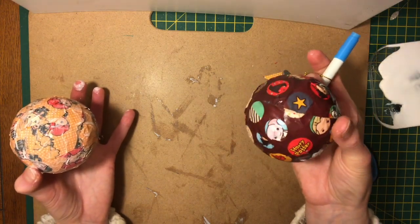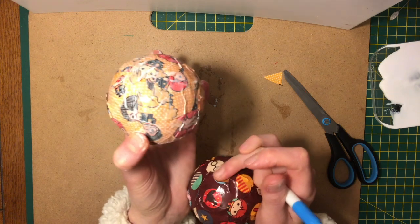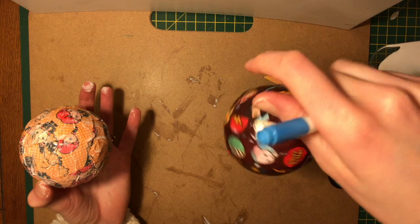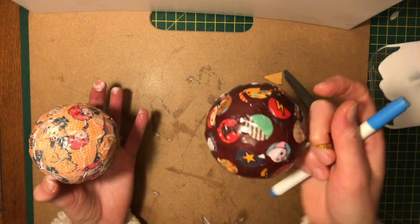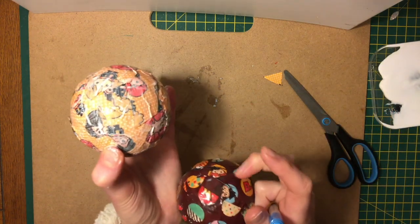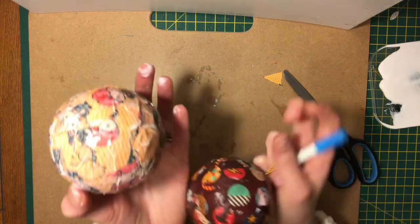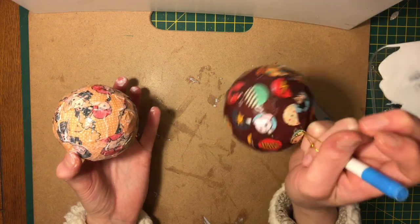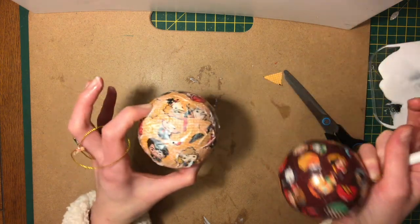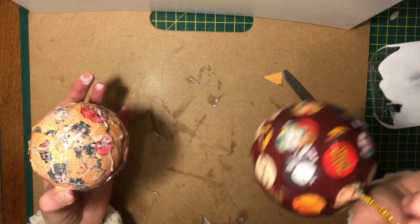Try not to get impatient and try not to touch it if you can — it will dry and it will look good. If you want to go faster, you can put it in front of a hairdryer on a cool setting and let it roll around for five minutes. If there's anything that needs readjusting, just put a little bit more glue onto it — it will soften the paper again and you can mold it. And that is how to make a Christmas bauble using decoupage — thanks for watching!